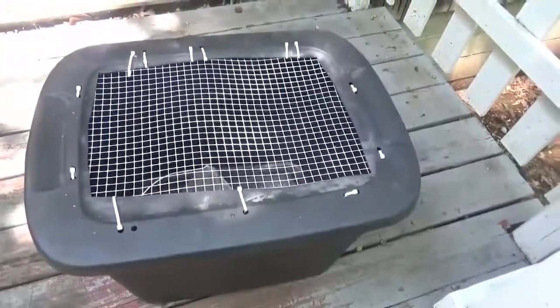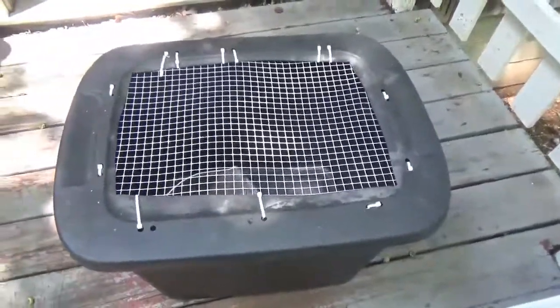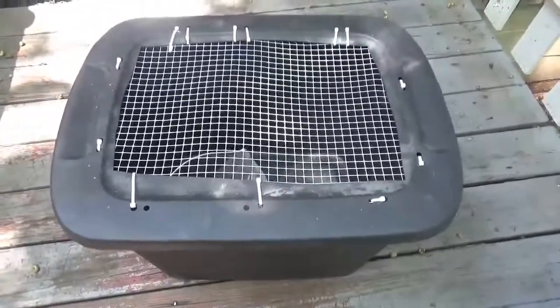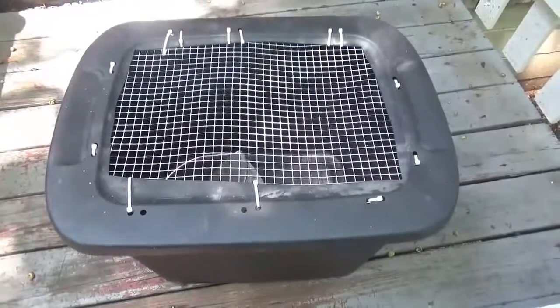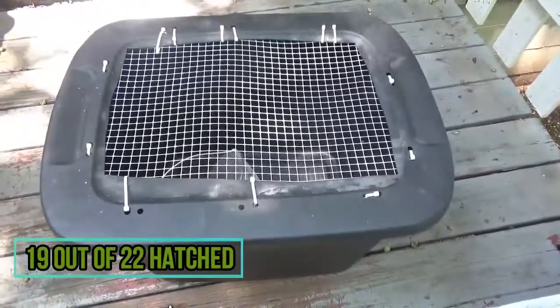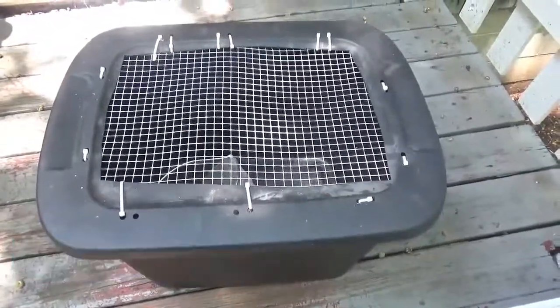Hey guys, Green Bird here. I just want to do a quick video — we're getting ready to put the quail into the brooder. There's enough of them now; we have 12 or 13 that hatched. They look pretty dry, so we're gonna get them out, get them some food and some water, and leave the other eggs in there for a few more days to see if we have any late bloomers.